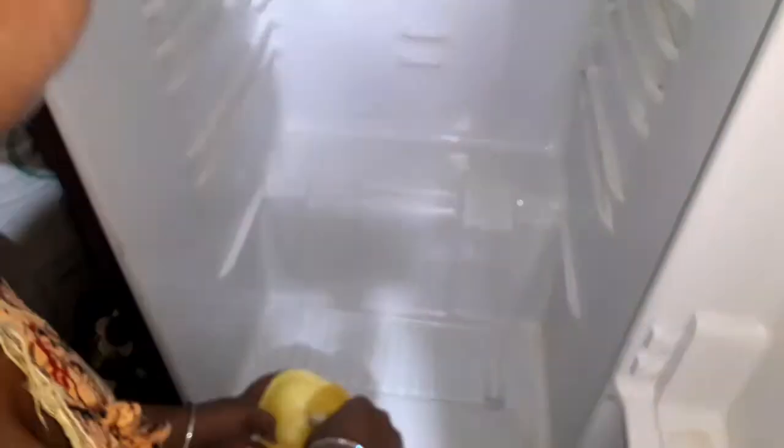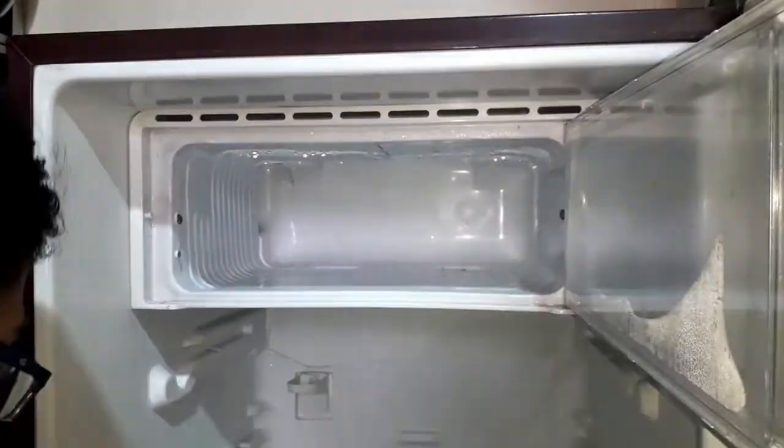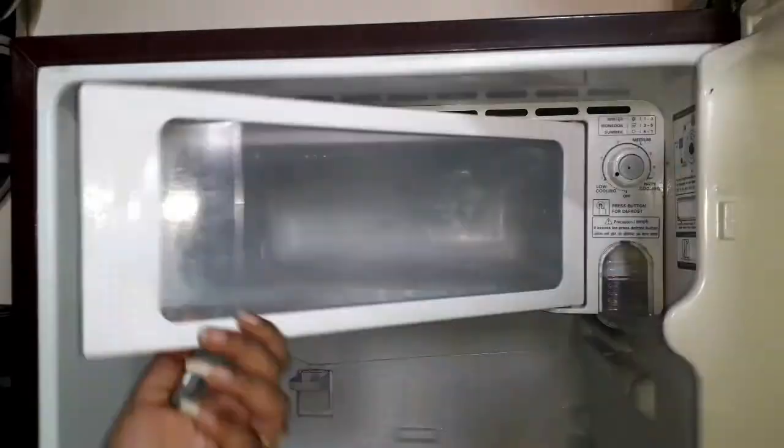Now we will clean the vegetable basket, which has a lot of vegetables. I will also clean the freezer section.